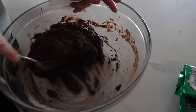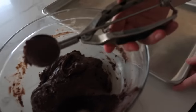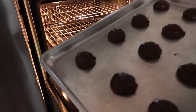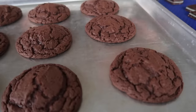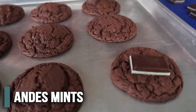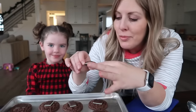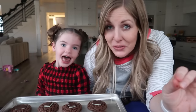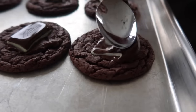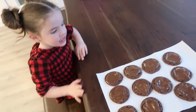Roll them into one-inch balls — I'm using a one-inch cookie scoop to make it easy. Bake them at 350 for six to nine minutes; I'll check them at six. Right out of the oven, place an Andy's Mint on top of each cookie. If your cookies cooled down too much, stick them back in the oven for about a minute so the Andy's Mints melt — that's going to be your frosting. Let them sit for about a minute until soft, then spread the mint around.